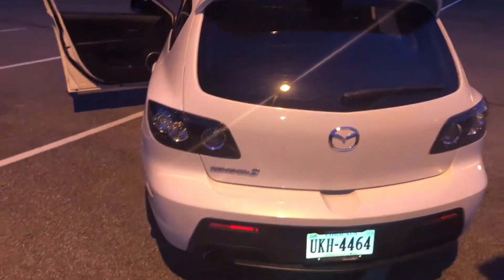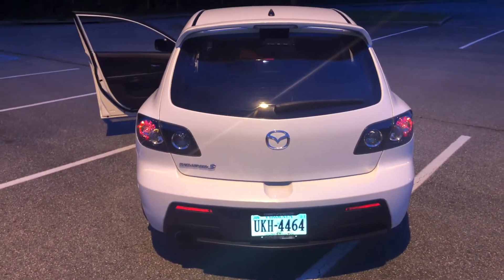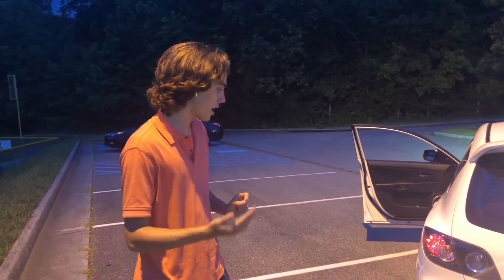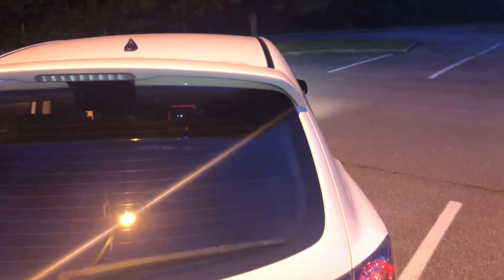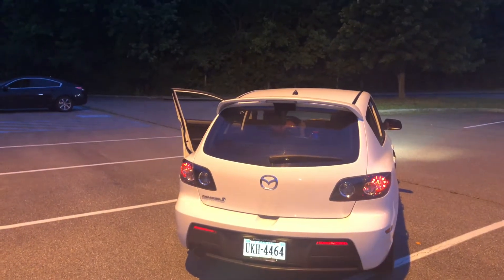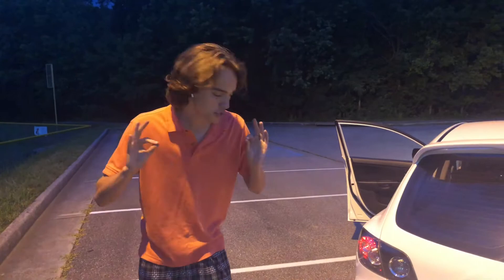Single exit exhaust — this car does have a cat-back. This car isn't too loud and it doesn't drone too much; it just has a nice little burble especially once you get higher into the revs and you can really hear the turbo. It sounds really good. I'd say it sounds pretty spicy.